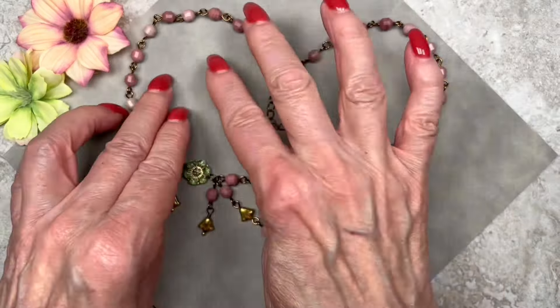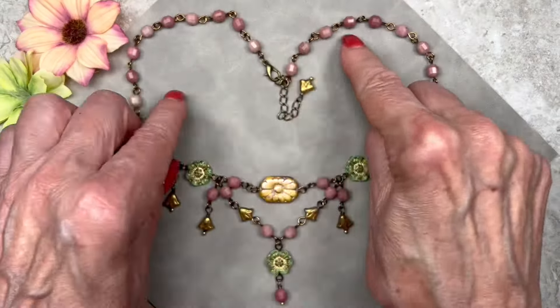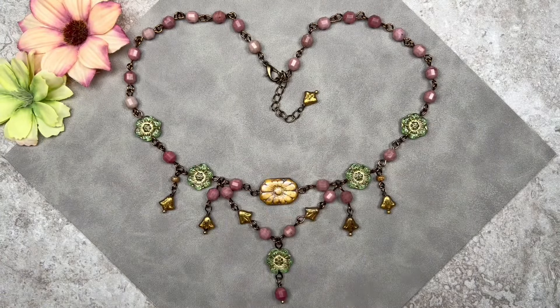That's my finished statement necklace and I really love it. I love the colors — I think the pink and the green look really good together. I hope you like it as well and I hope I've given you some ideas. You could always make it without the dangles for something a little bit simpler. As always I'd like to put it on for you and show you what it looks like. Thank you so much for watching, have a great day, and I'll see you next time!